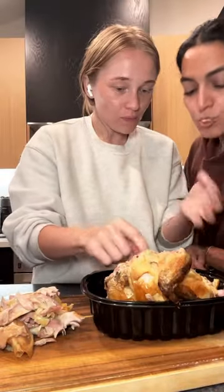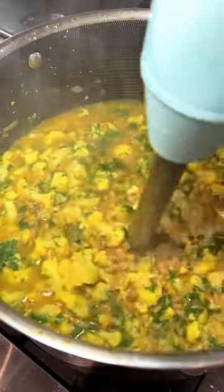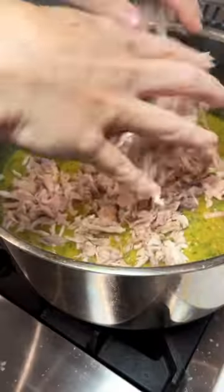Shred up some rotisserie chicken — eat half of it along the way, I won't judge. Also chopped up some parsley and some cilantro. What I love about this soup is it has every comforting element of a chicken noodle soup, but in a new elevated way.